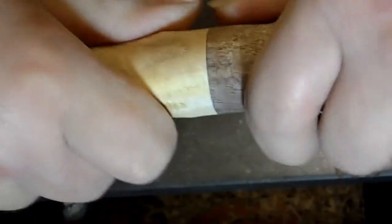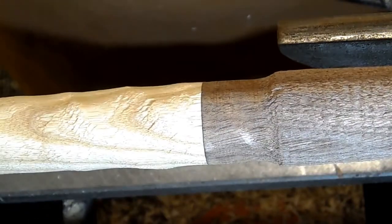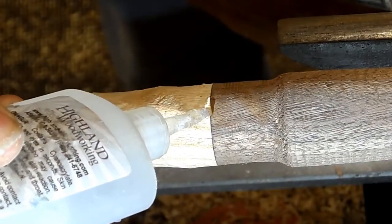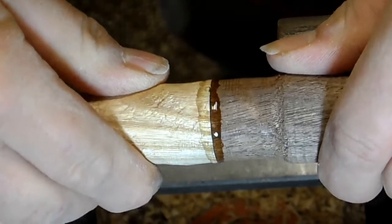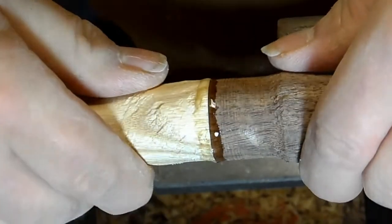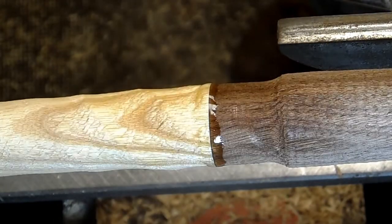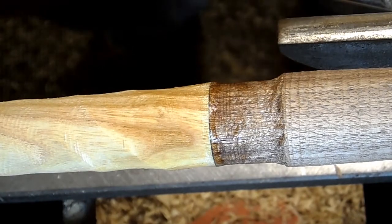It's still holding together because of the floating tenon in there - I can't pull it apart. I do not want to start over, so I think I'm going to see if I've got some thin CA glue. I'm not seeing any bubbles, so I think I've got it all the way down in there. Now I'm going to hit it with the activator and let that sit up 15-20 minutes. Hopefully it'll cure hard enough for me to keep turning.